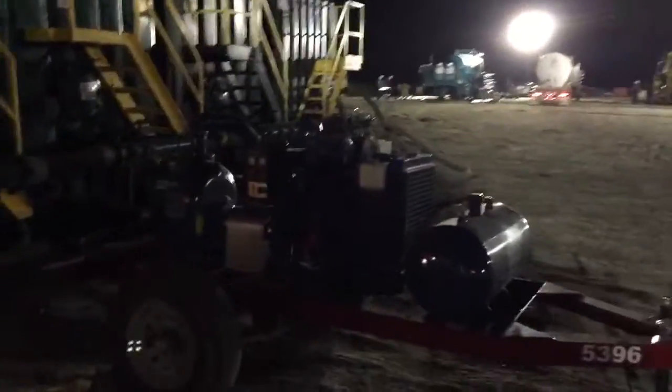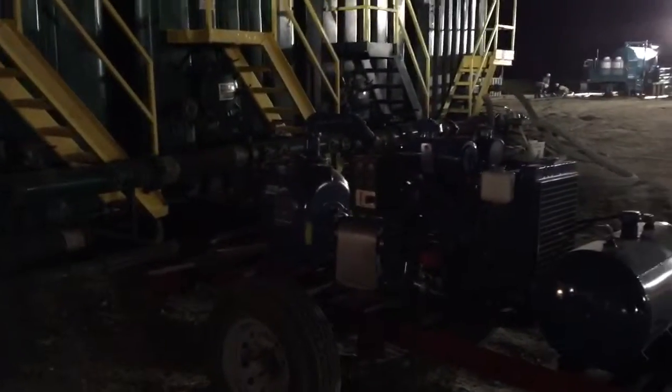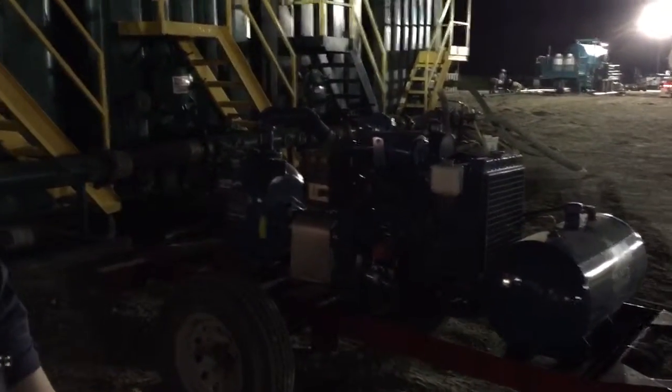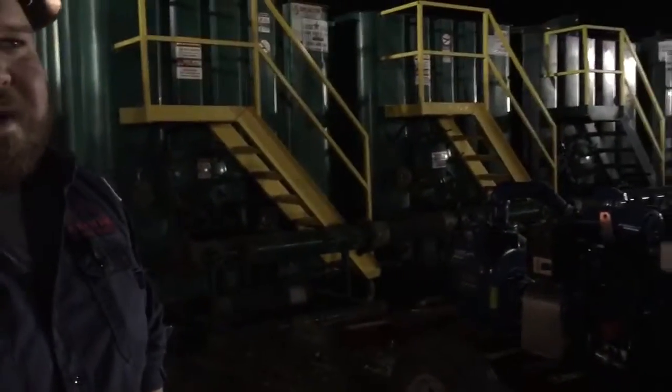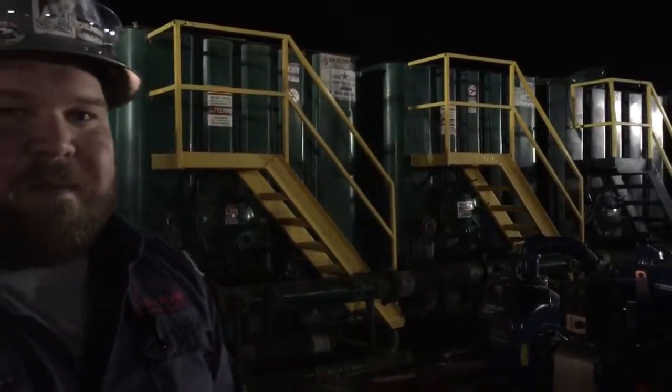This is just a little transfer pump — basically a little boost pump. If we go up to five barrels a minute, or sometimes we do what's called bullheading, we'll go up to about six barrels a minute. Basically just turn this on and idle it so that way we can get a good boost going to the pump truck over there.